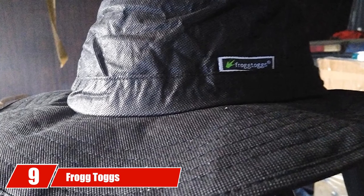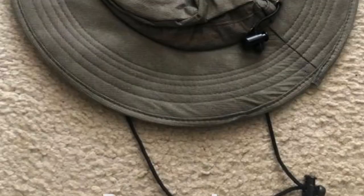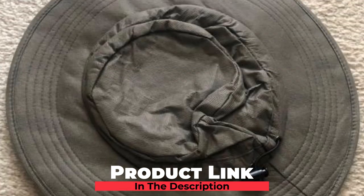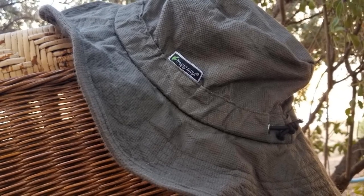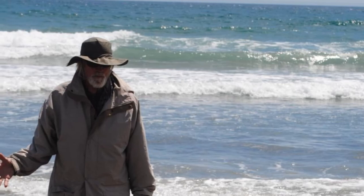Next at number nine, we have the Frog Togs Waterproof Hat, the best bucket hat for travel. The crushable and foldable design means you can put it in almost every pocket on a standard golf bag. There's also a thick elastic band at the base of the crown for a perfect fit. It is built with polypropylene, which keeps you cool and waterproof at the same time. The elastic cord is easy to adjust even while wearing the hat, and a moderately sized brim allows for protection on all parts of the face and neck.